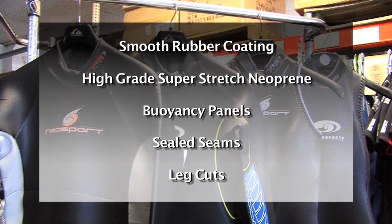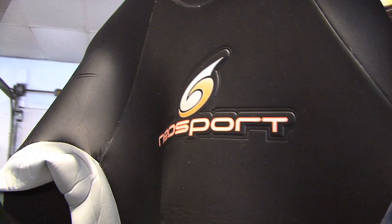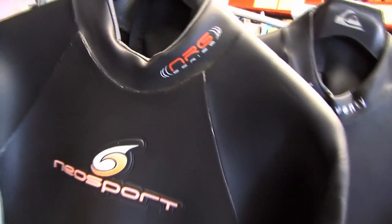Here are some key characteristics of triathlon wetsuits. Probably the biggest difference people will notice from initially looking at the triathlon suit is its shiny appearance. This is due to the smooth rubber coating on the outside of the triathlon suit. The smooth rubber coating allows the suit to glide easily through the water, increasing your speed and performance.